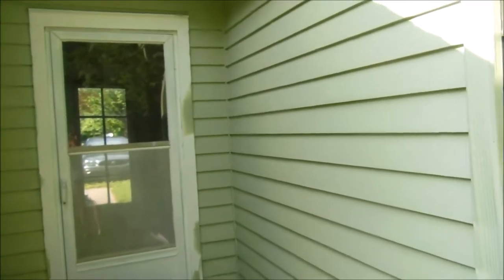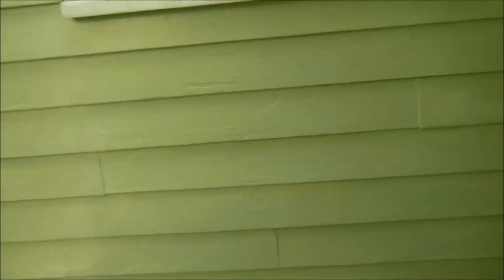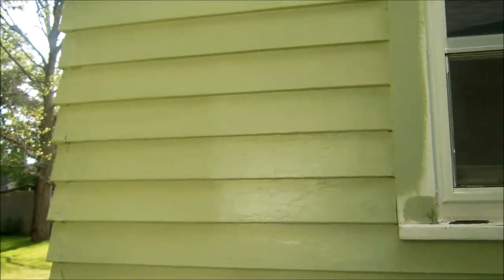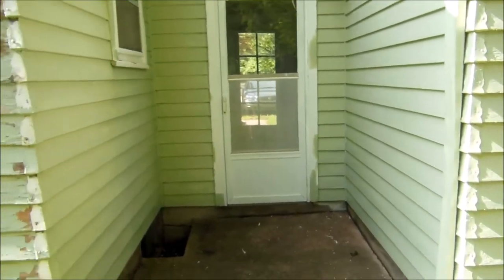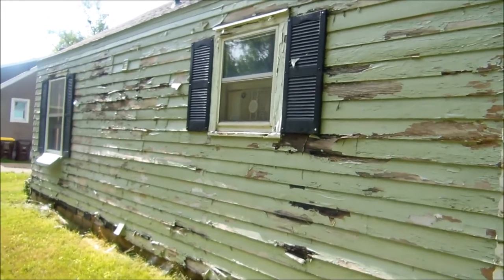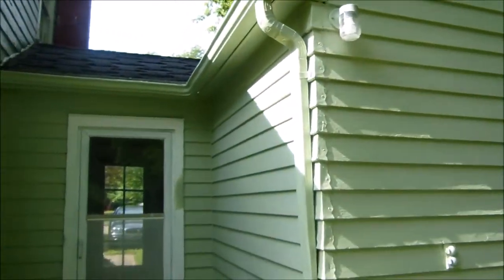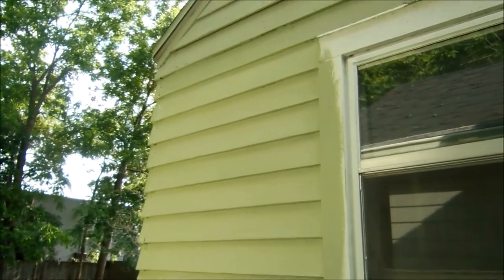As you can see, getting that primer covered up has already made a huge difference. If at all possible, I suggest tinting your primer slightly off-color from your paint so you can see where you've been if you're just doing a touch-up job. In this case I'm doing a total paint-over because of sun fading and the length of time the paint has been on the house. You can see it's very bad here — there's going to be lots of siding removal done on this side. We started with the garage and smaller sections before moving to the bigger sections.